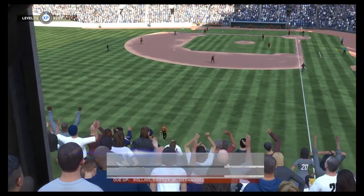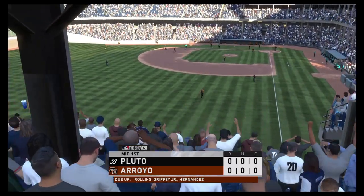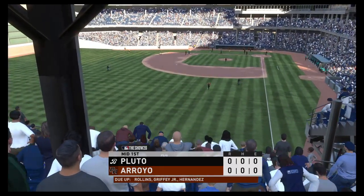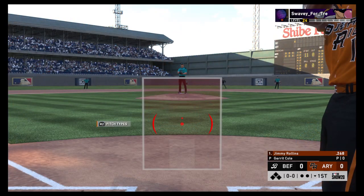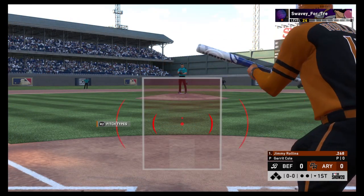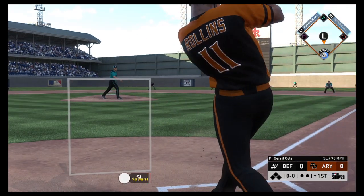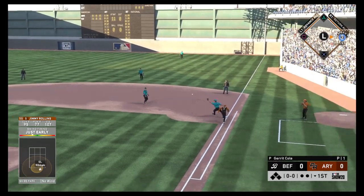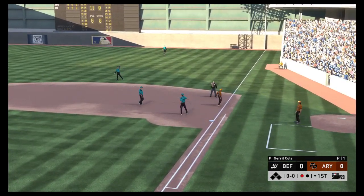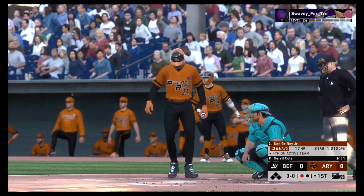Jimmy Rollins leads things off in the bottom half of the first for Puerto Rico at shortstop. Pitch on the way — bounce to first. He can't come up with it and Rollins will try to scurry back, but the throw rings him out. Bad baserunning mistake there for round number one.